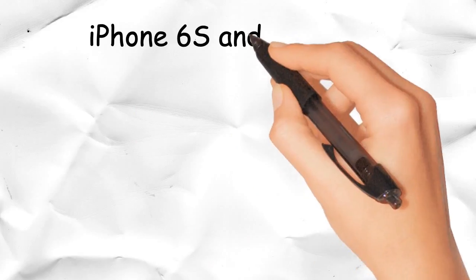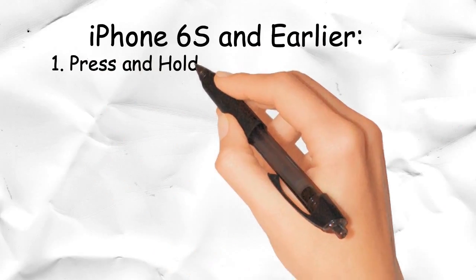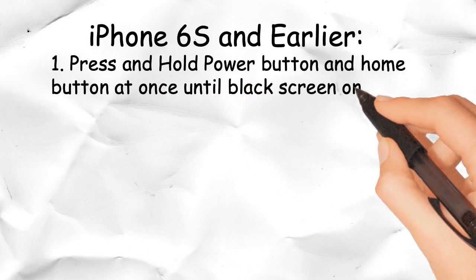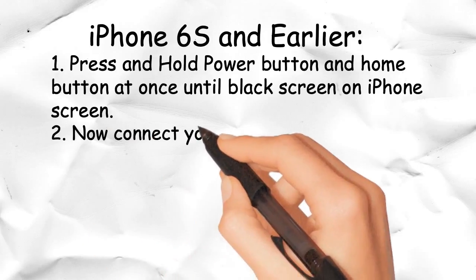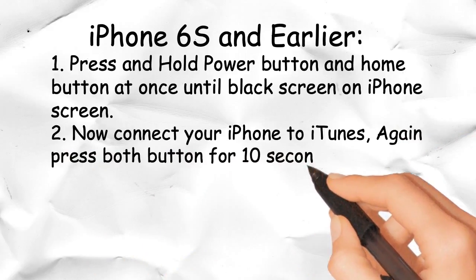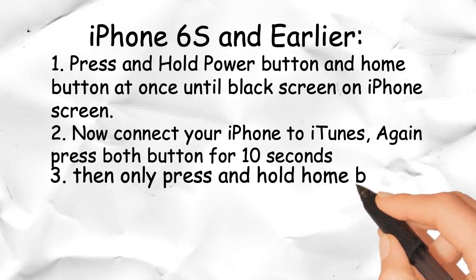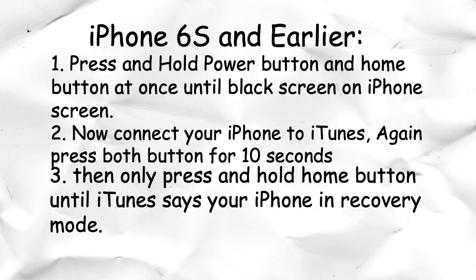For iPhone 6s and earlier: Step 1 — press and hold the power button and home button at once until the screen goes black. Step 2 — connect your iPhone to iTunes, then press both buttons again for 10 seconds. Step 3 — then only press and hold the home button until iTunes says your iPhone is in recovery mode.